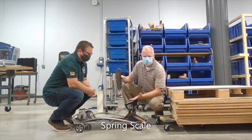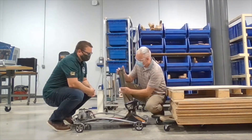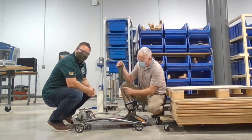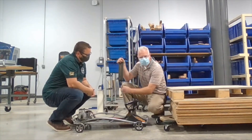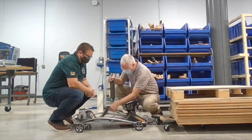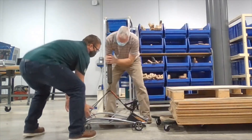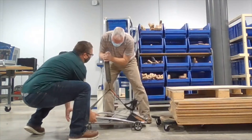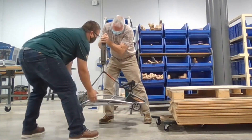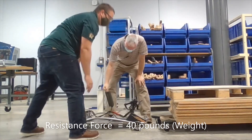So you step on the scale and see how much you weigh by pushing down — this actually works the opposite way. If you've ever seen fishermen weigh their fish, this works the same way. As I pull down here with my left hand, it registers the weight. So let's try it — I'm going to pull up and you read the number. Man, this thing weighs about 40 pounds. That's really heavy.